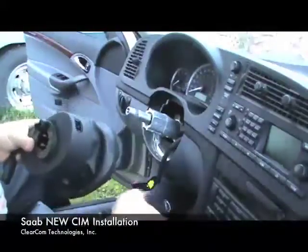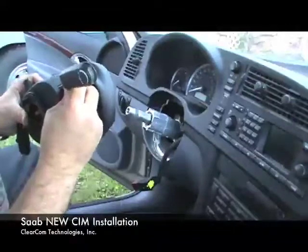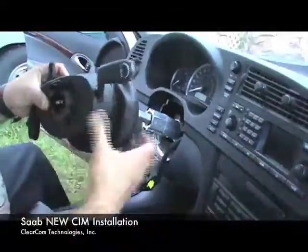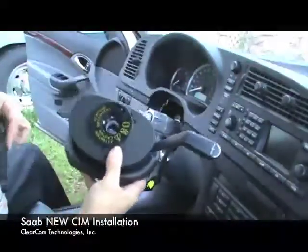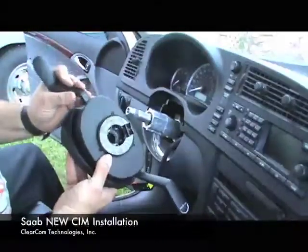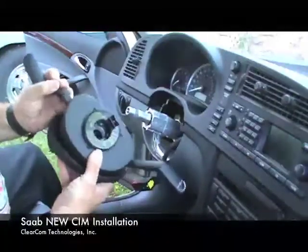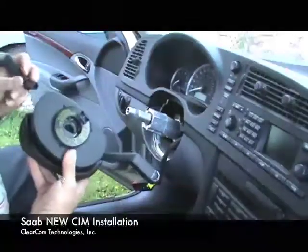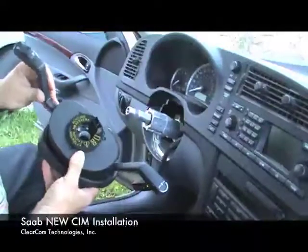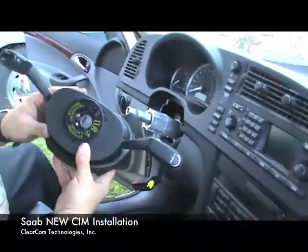Now you're going to reinstall the stocks, and the stocks simply plug in. You snap in one side, get it lined up — it helps to put it in the right way — then snap in the other side, and now the stocks are on.